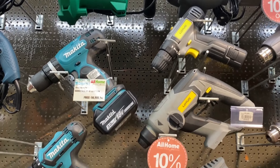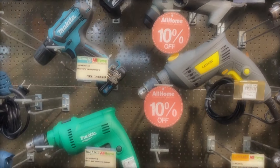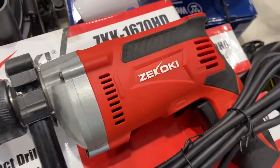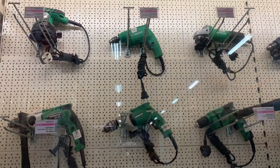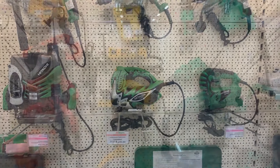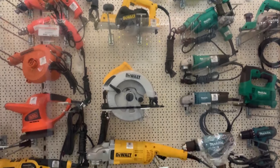Hey there, All Home subscribers! We welcome you to All Home's newest series here on YouTube: How-To's with All Home. Was there ever a time you wondered how you're supposed to use a power drill? We'll be showing you how to use one properly on your own. Having this power tool at home helps with DIY home repair and home improvement projects.